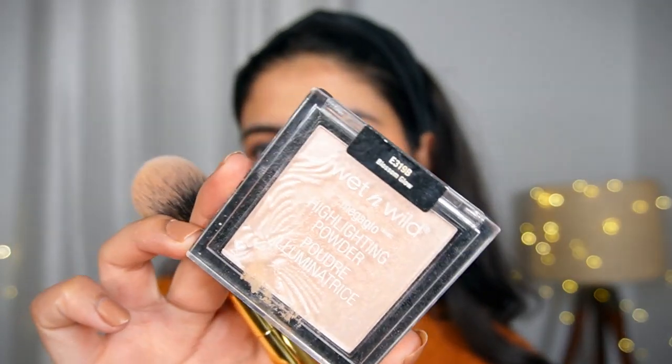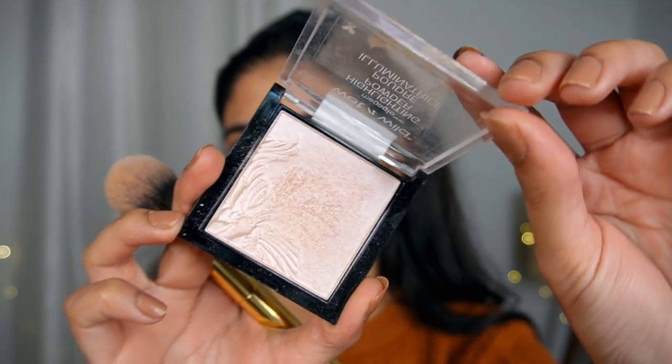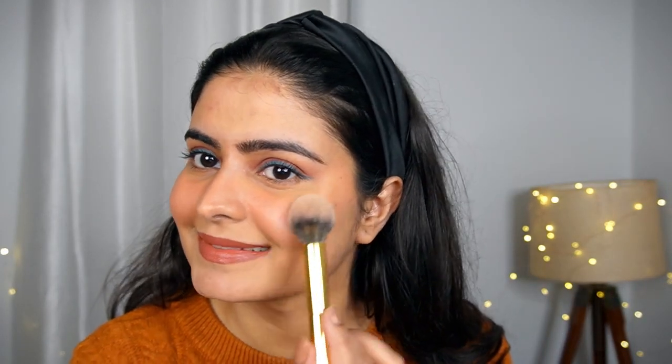You can always layer lipsticks because it makes the wear longer lasting. On camera the blush and highlighter look great. I am using a little highlight today with a Wet n Wild highlighter. I will put my shade in the description too, along with all the links. The brushes are also linked — it is a nice brush set. And I am ready — this is my authentic winter makeup look.